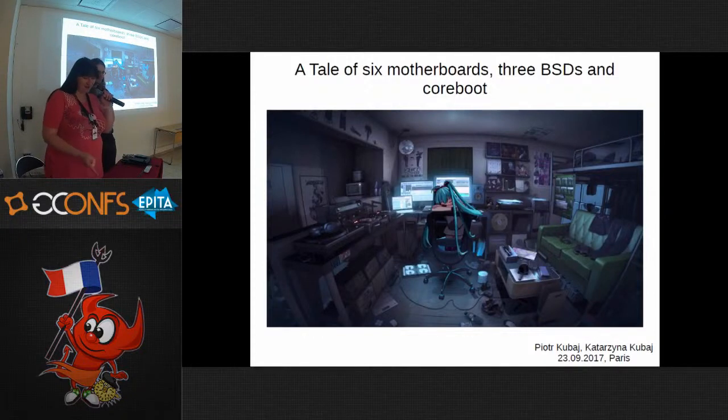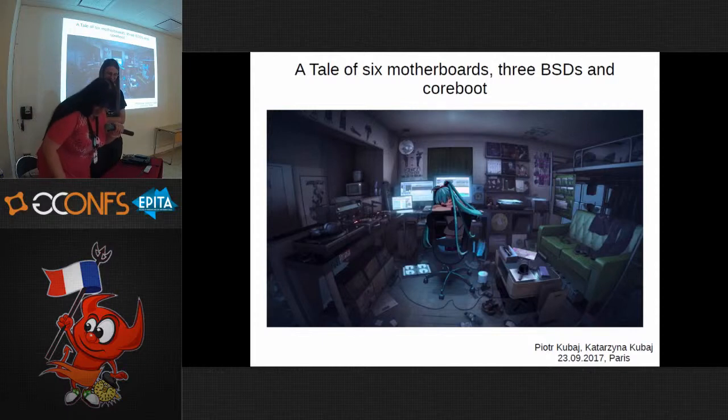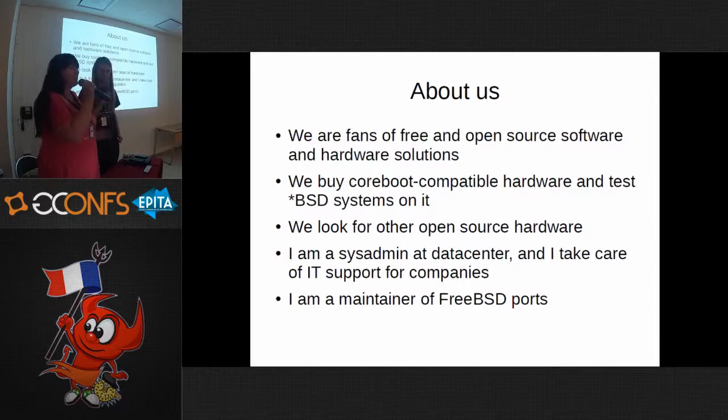This computer is not ours — we run BSD and it's here. We are fans of free and open source software and hardware solutions, and we want to integrate them with BSD systems. When we buy a new device, we check if it's going to work with coreboot. That's the main criteria for us.